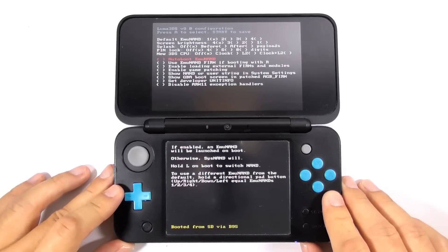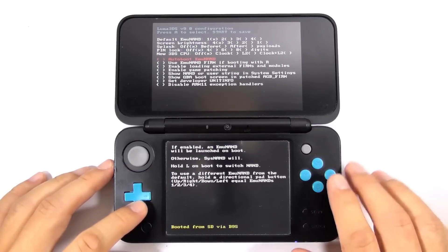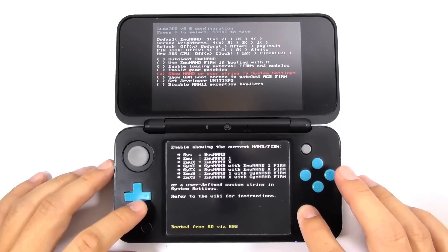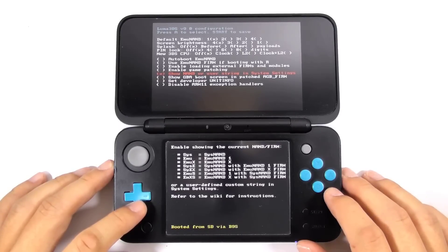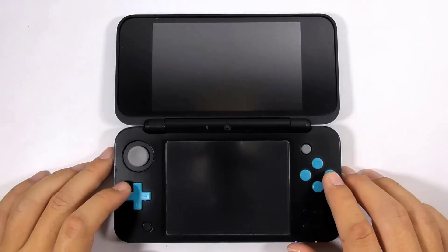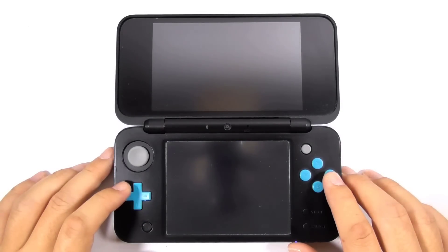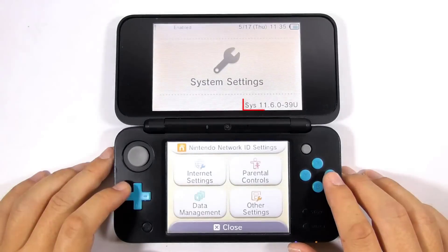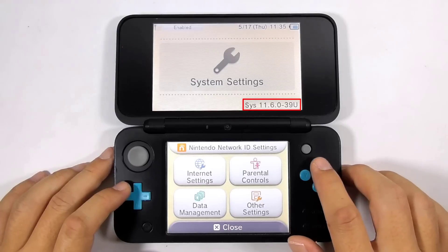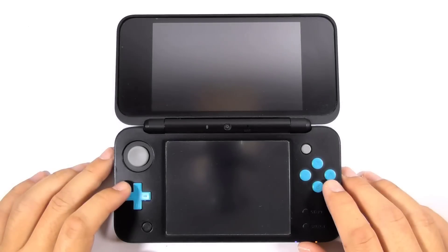Remove the micro SD card from the computer and re-insert it to the console. Soon after turning on the console, you will see the Luma3DS configuration screen. Press the down button and select A to select 'show NAND or user string in system settings.' Make sure you see the X mark inside the parenthesis. Then press Start to reboot the console. Go to the system settings — you can see there is a 'sys' prefix in front of the firmware version, meaning the console is already running custom firmware on system NAND. You may exit the system settings for now.